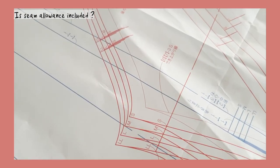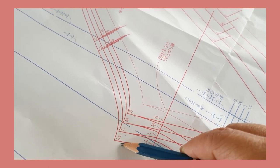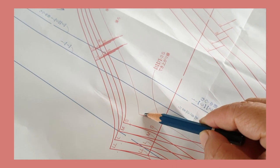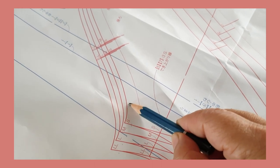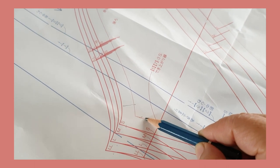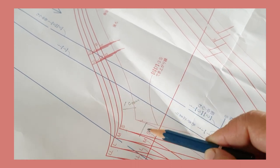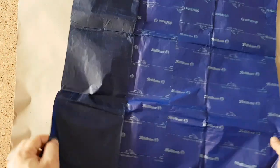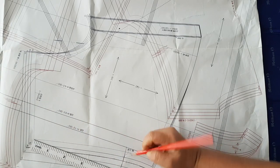Now we have to figure out if seam allowances are included in the pattern, which is very easy. You just take a look at your pattern piece. You see the bold lines for the four sizes. And if there's a faint line inside, this thin line is the sewing line of size S, which means the seam allowances are included. To check the length of your seam allowances, you just measure from the thin line to the bold line of size S — over here is one centimeter, but on the side here maybe 1.5. To trace the patterns, I use brown paper for wrapping postal boxes, and this is just carbon paper taped together into a giant sheet. So you trace all the markings and the arrows, and we'll go over these markings a bit later.